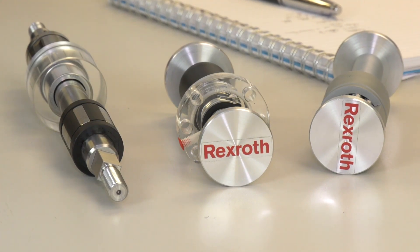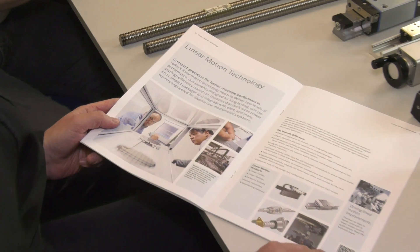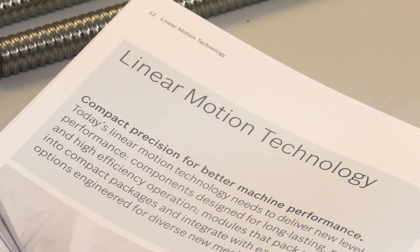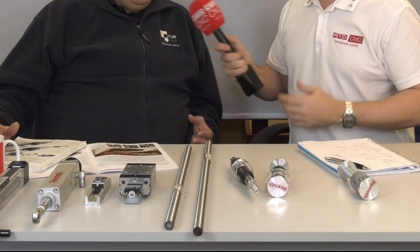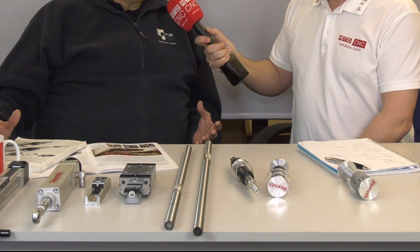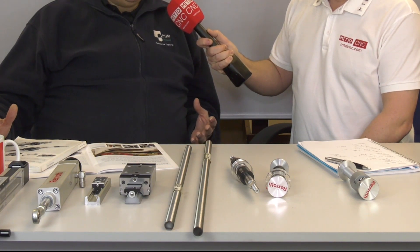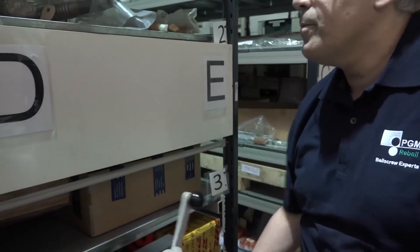You've got a load of stuff here from Bosch Rexroth — why is that? Yes, we are the official distributor in the UK and we supply the products. We can supply Bosch products to their own needs as well, but the majority is from stock.